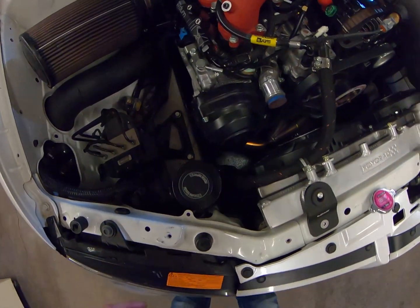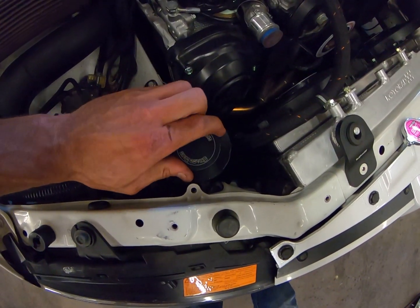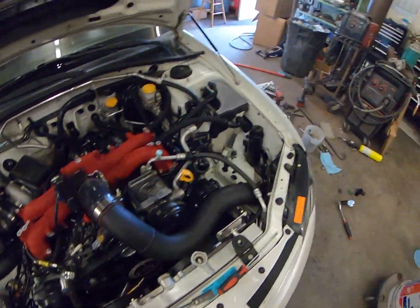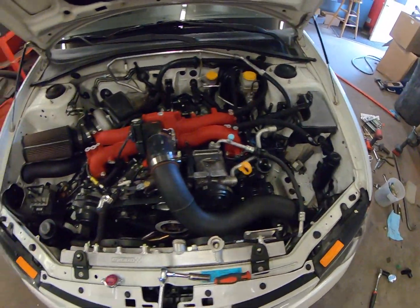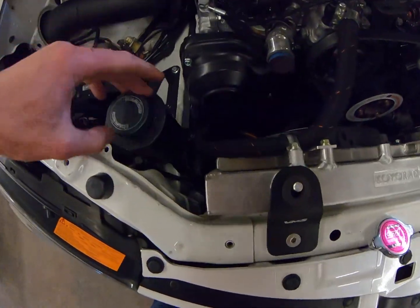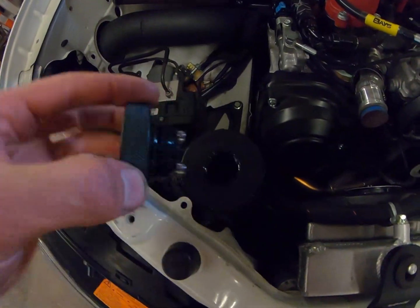Another thing — if you guys are looking for a great way to clean up your engine bay, these Chase Bay power steering reservoir lines and coolant overflow really clean it up and make it look badass. Plus, super good quality — top of the line.